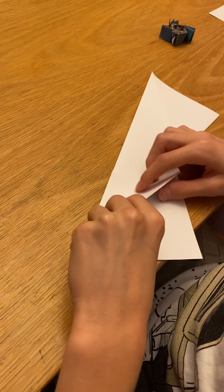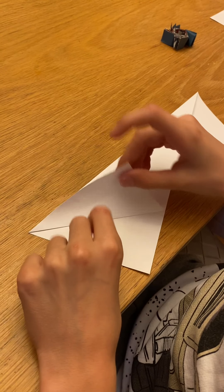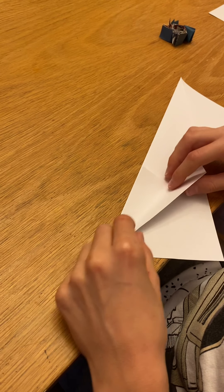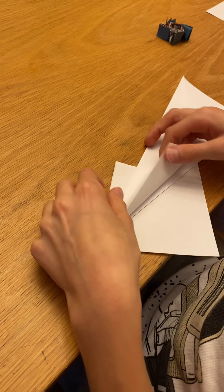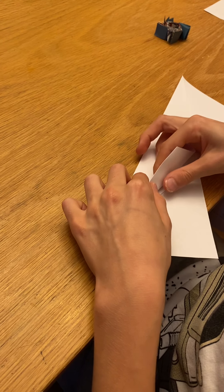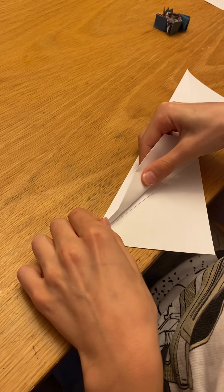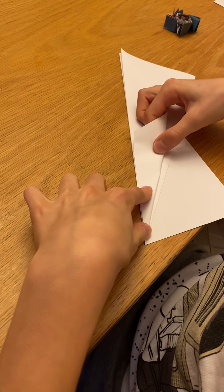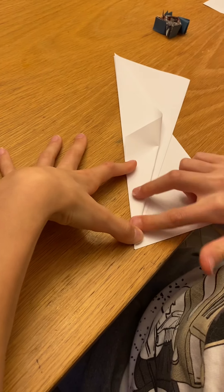Now the fold that we just did is right here. We're going to try taking this bottom edge again and folding it to that same line. It's bad if you let this fold move up, so you're going to try to hold that down in place with your other fingers. It's okay if it's a little bit off, but try to do it as best as you can, so you fold it to that corner, make sure that little fold is underneath it, and then you do that fold.